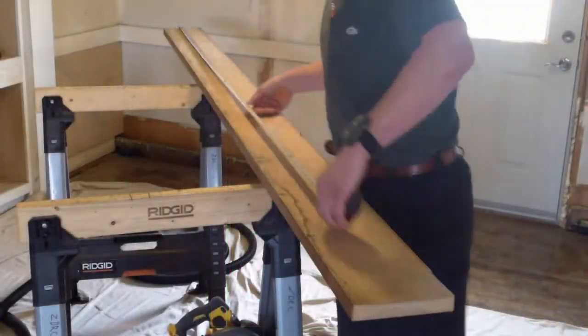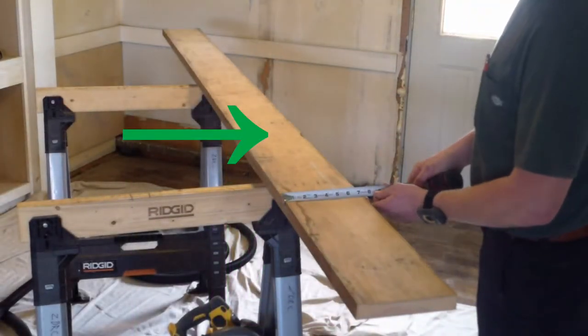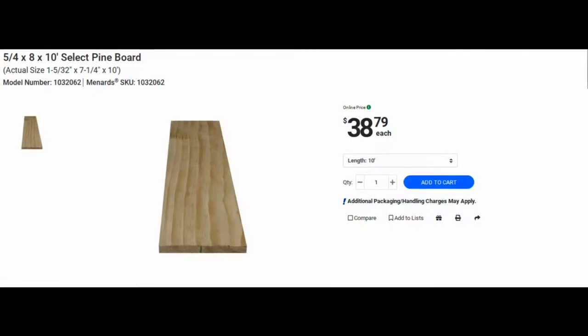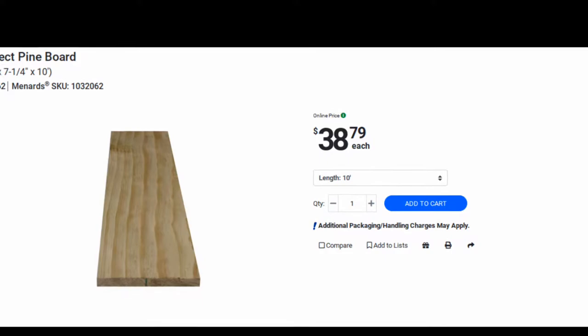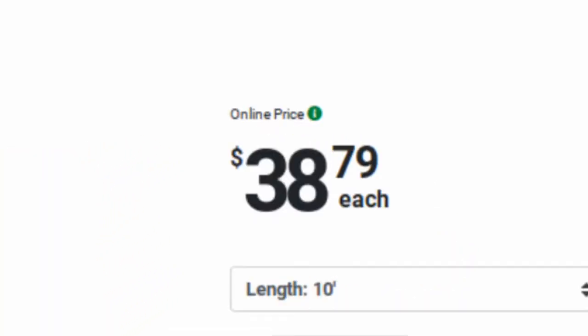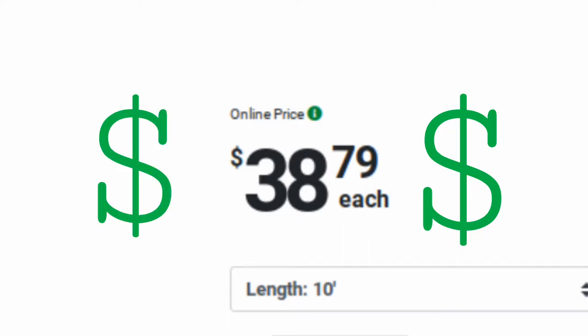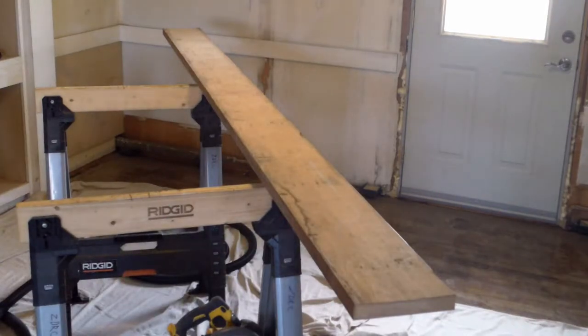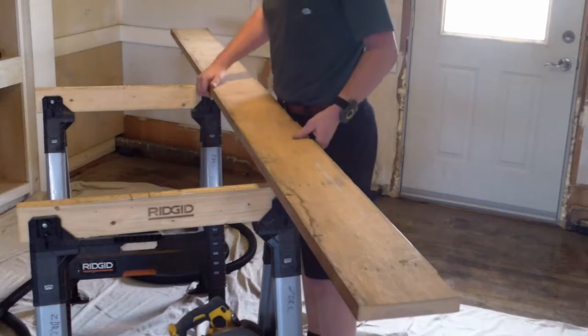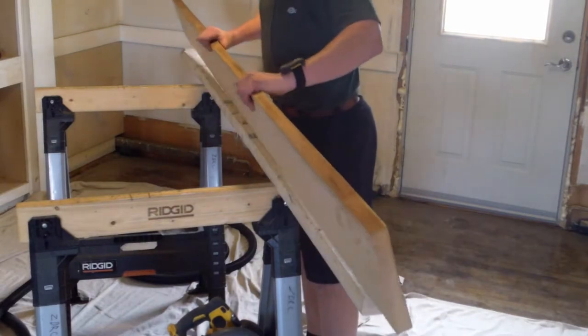The board we're working on today is a nine-foot long five-quarter by eight piece of pine, which basically means it's a little bit more expensive — actually a lot more expensive — than a normal piece of wood. After searching through many Google pages I was not able to find anyone selling this at their store, including Lowe's or Home Depot. So this is a rare piece of wood and it's expensive.